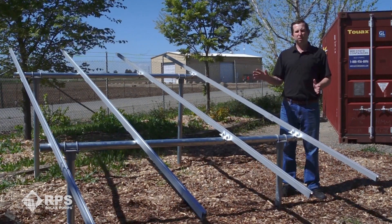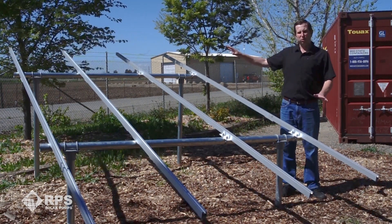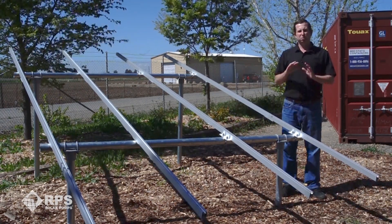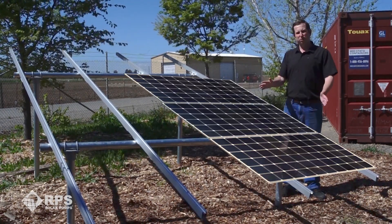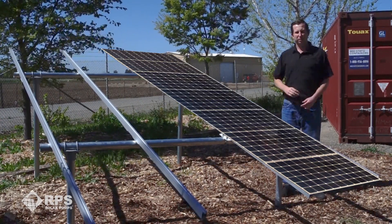Whether you're mounting four panels or 400 panels, this is the perfect kit for you. We call it a scalable ground mount because you can simply add more rails as you need to mount more solar panels. Each rail is 170 inches long, which leaves you space to mount anywhere from four to eight solar panels per rail, depending on the exact width of your solar panel.